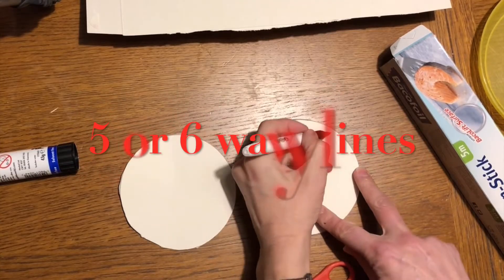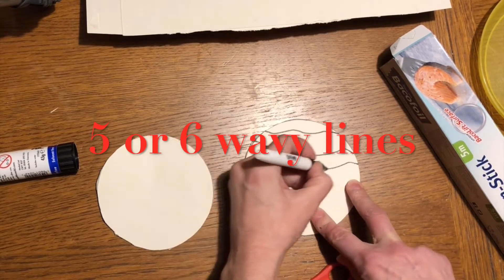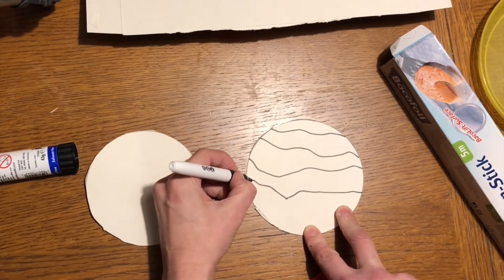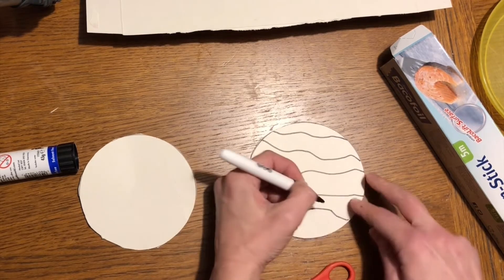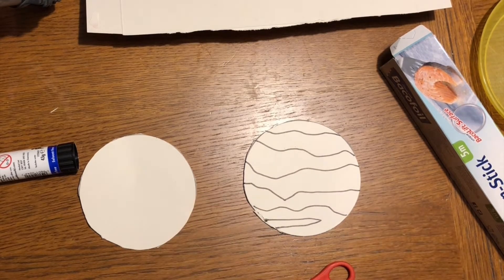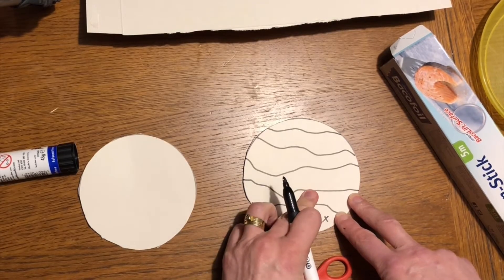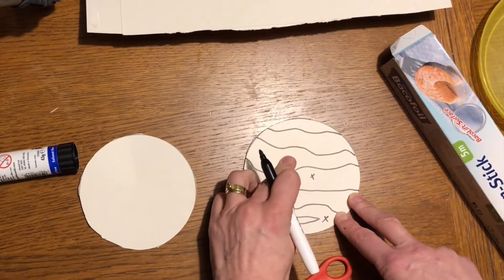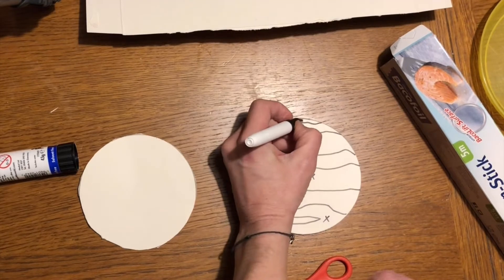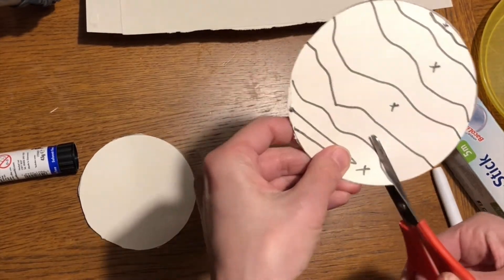With one of your circles you need to draw some wavy lines any way that you like. Now I want to use this one and this one and this one - I might put one up there too. Anyone without a cross I'm going to get rid of.